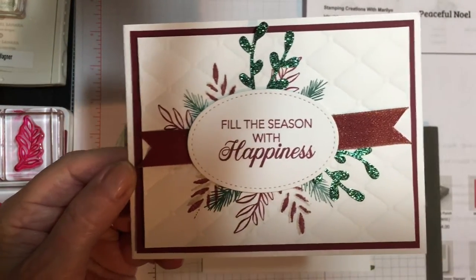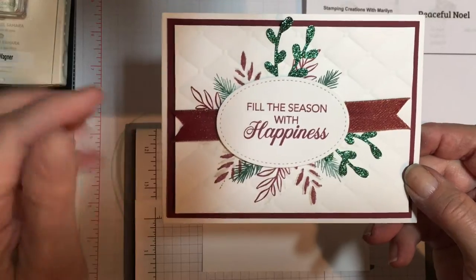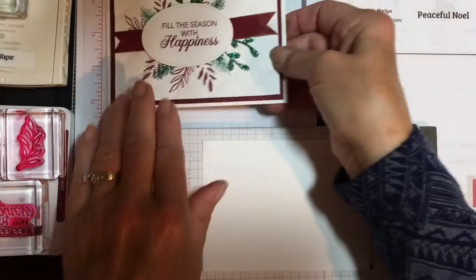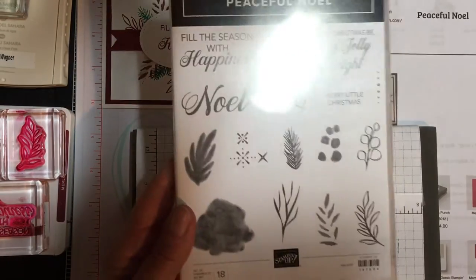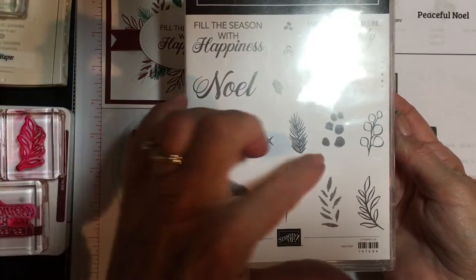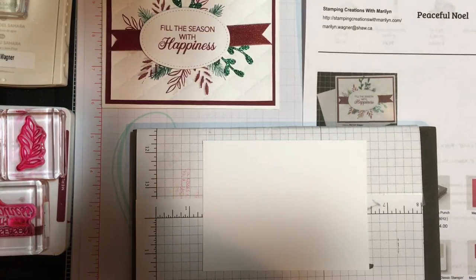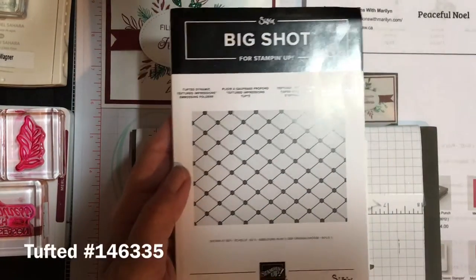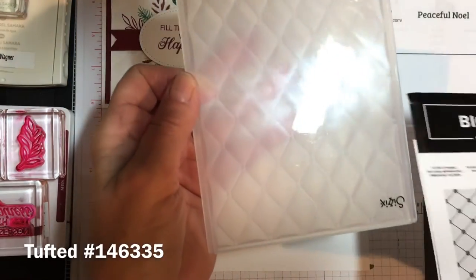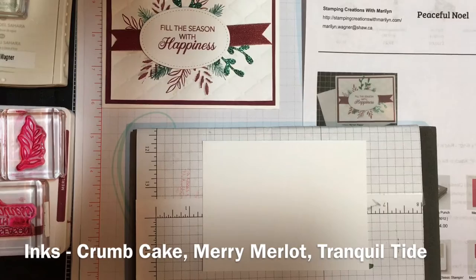It is done with the Peaceful Noel stamp set, new in the holiday catalog this year. It has a few different colors on it and I did this one just a little bit different with the fold on it. The stamp set comes with 18 different stamps — some of them are two-step, some you can use individually, some really nice words on them. I have also used the Tufted Dynamic Impression Plate, which to me looks like quilting.